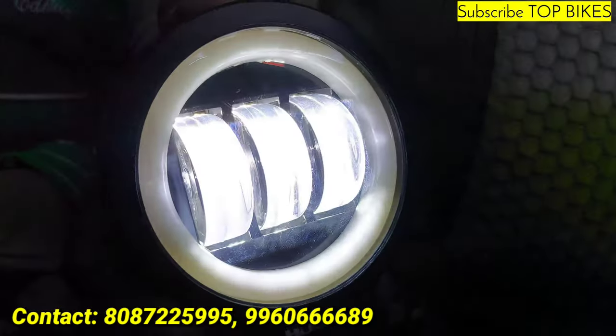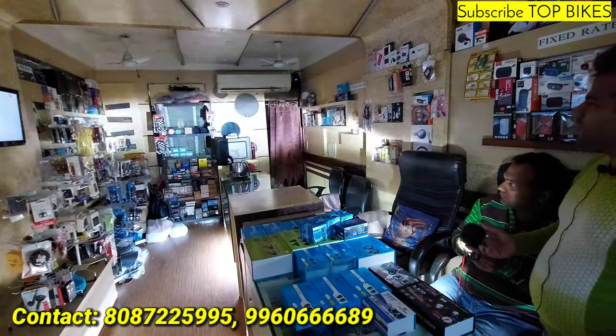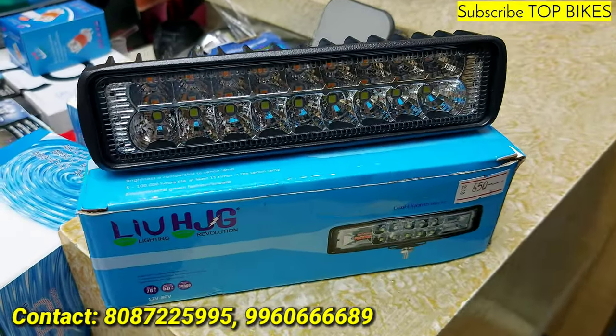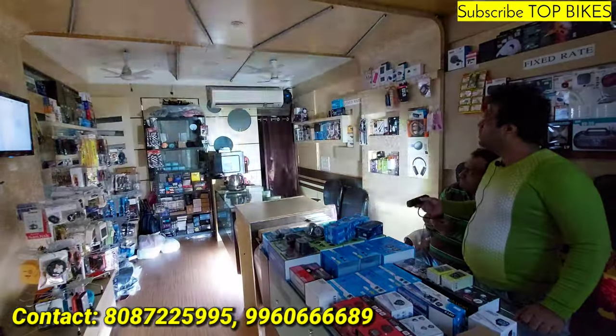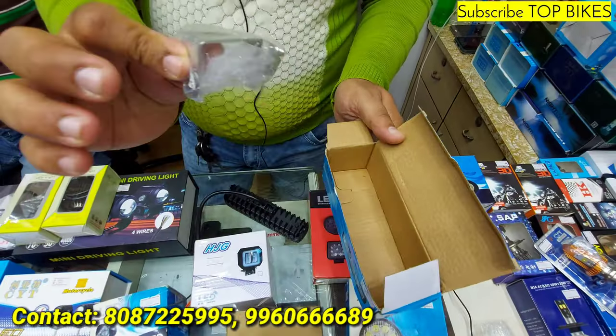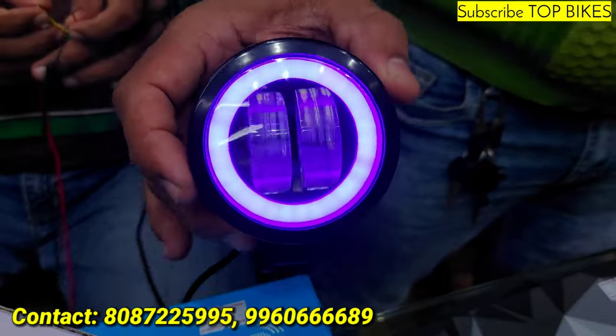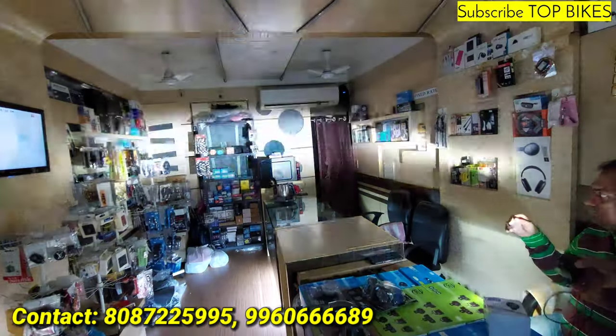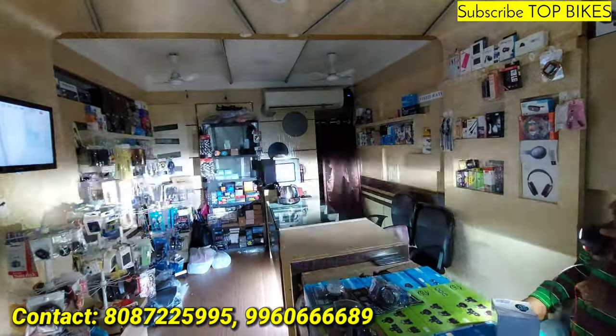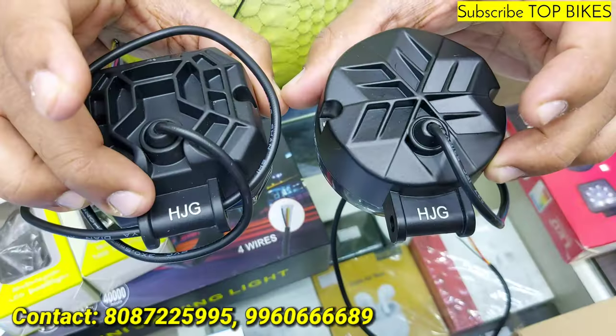60 watts HJG original, white yellow bar, 650 rupees pair. Now the 7-inch fitting. HJG Harley fog light — it's blue. This is the main light — HJG pair 1200 rupees.